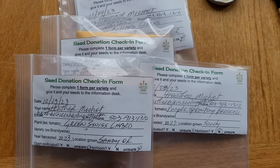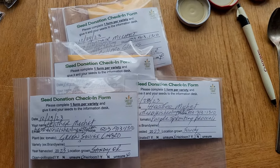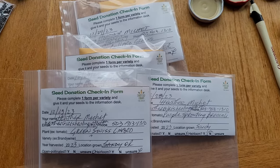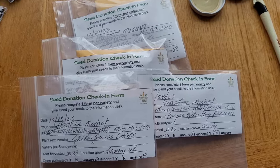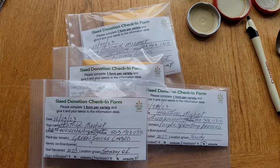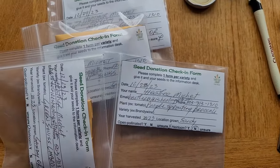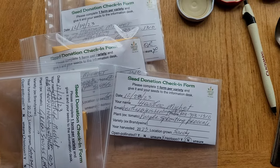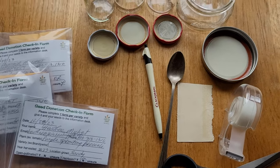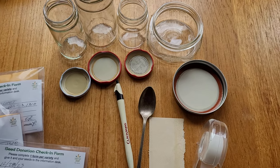So how it works is folks come into the library and check out seeds out of our physical card catalog — it's an old, beautiful oak card catalog from a library, sorted alphabetically. And there are little seed packs similar to these small envelopes, where you note what you're getting, like green Swiss chard, and take a few seeds. Then you go up to the checkout desk and say here's what I've got, and that just helps us at the library track how many people are using it and getting those circulation counts.